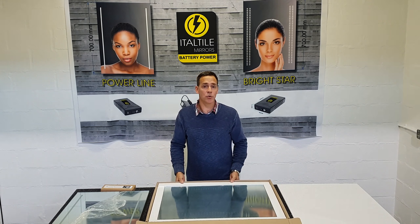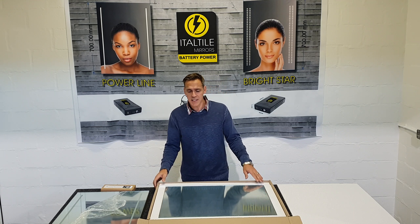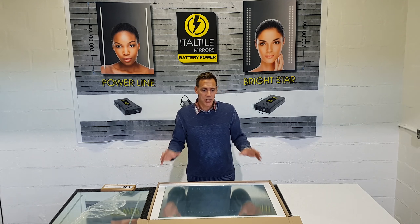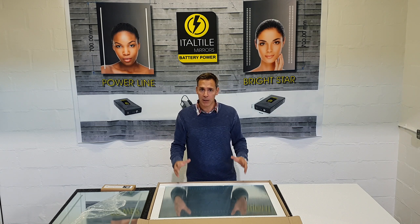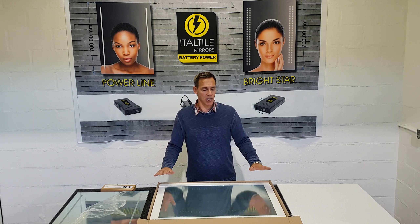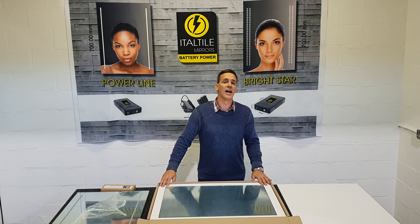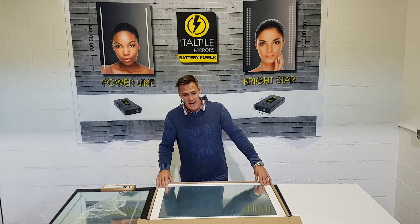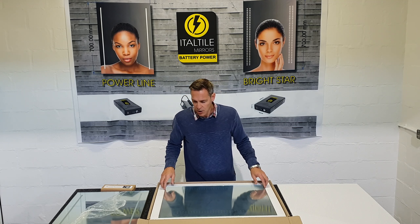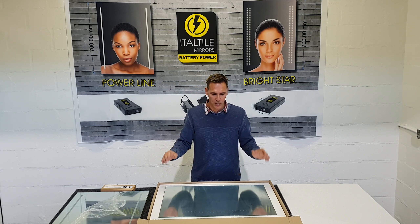You as a client need to make sure, whether you are taking a mirror from an Italtile store or receiving it at your residence, that you check the mirror properly before the delivery personnel leave, because Italtile will not be taking any mirrors back that are damaged after they have been signed off by you as the client. Make sure that you check the mirror and that it is in 100% good order.